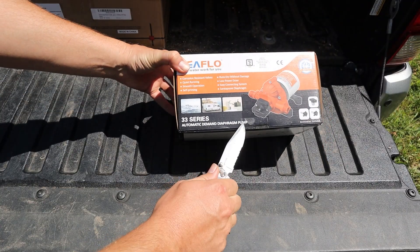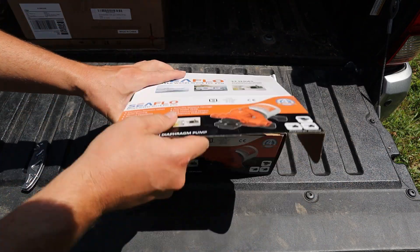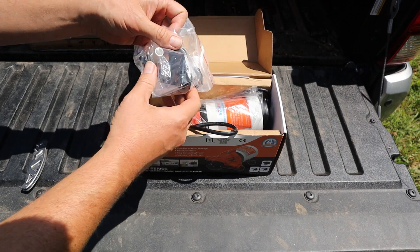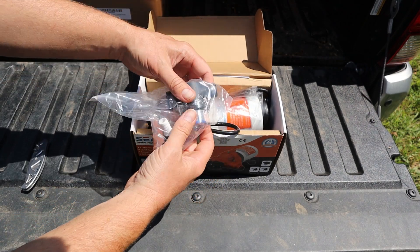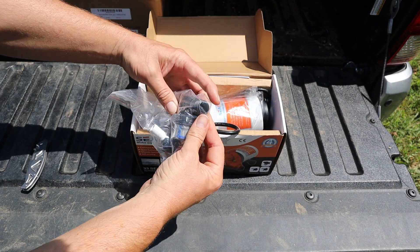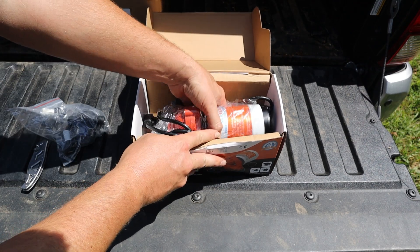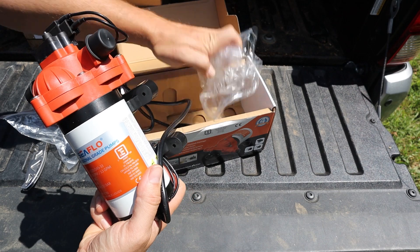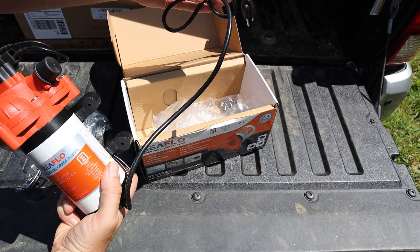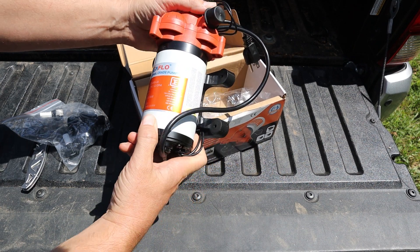Let's check out what's inside the package. We've got a little baggie which contains a couple of adapters for barbed fittings. There's also a filter in here. You'll notice everything is half inch thread. There's also the diaphragm pump itself here, and a very short cord — looks like about three feet.